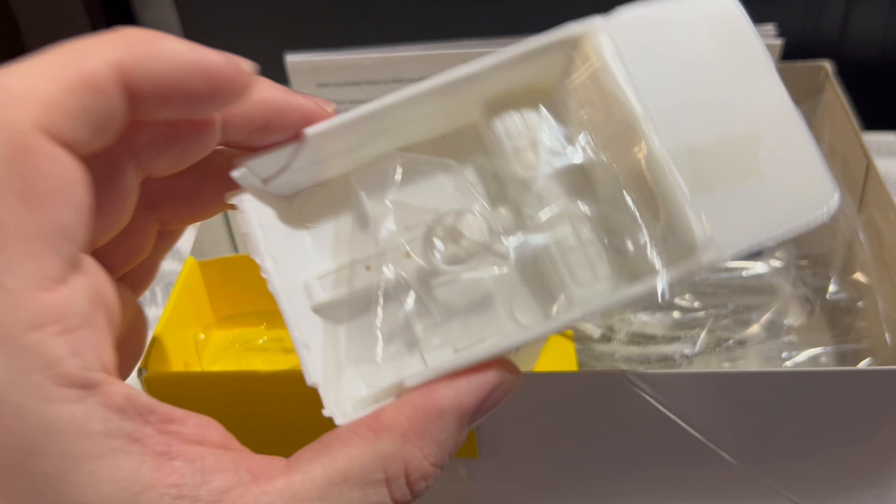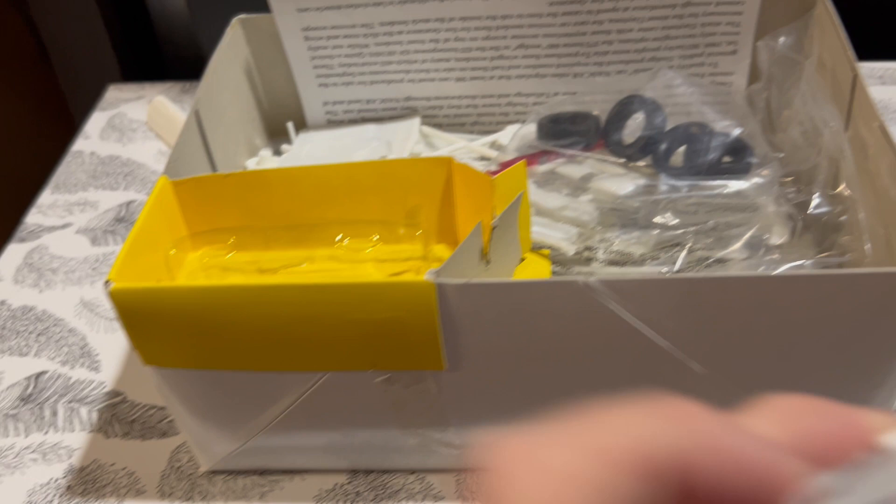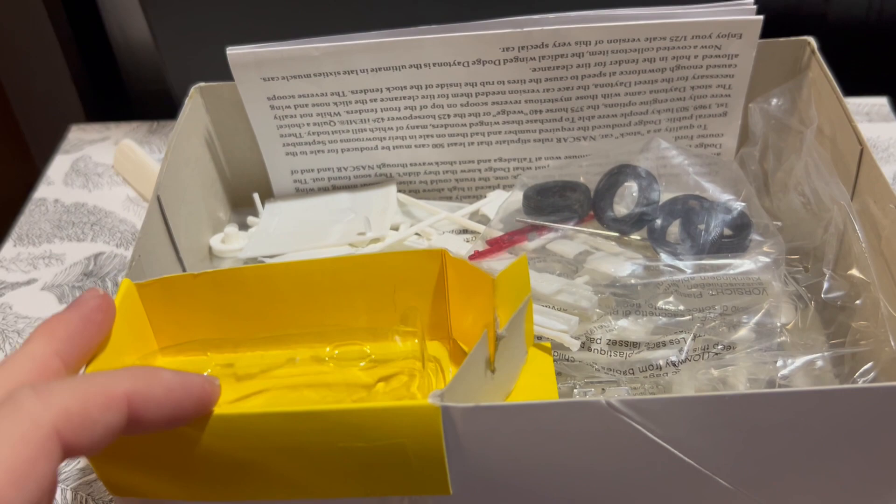Diving right into it — I've had this kit open once before. As you can see, it's a one-piece molded interior with the back seat already in. The interior is actually not too bad. Some of this stuff might be from other kits, different or newer tooling.